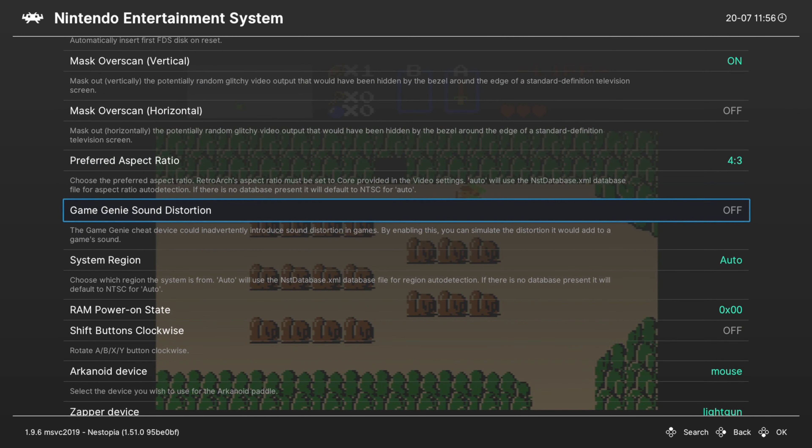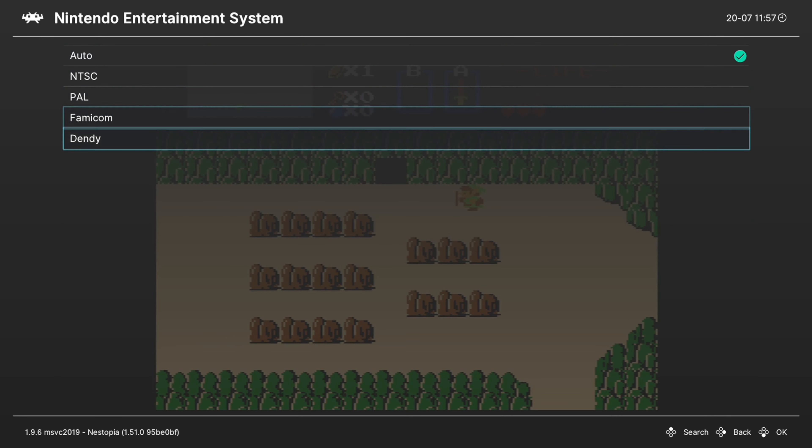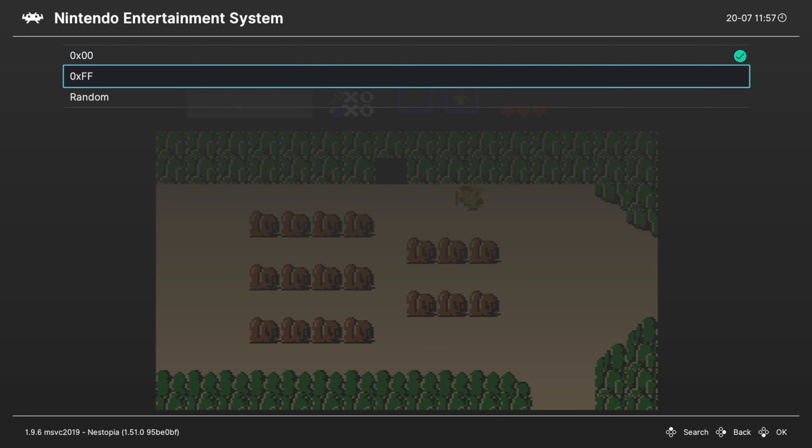Next up we have Game Genie Sound Distortion. If you used Game Genie a lot as a kid, you're probably used to how the audio sounded being passed through it — you can mimic that with this option. Next up we have System Region, set to auto by default and should work for most things; if it doesn't work for a particular homebrew you can manually set a region. Next we have RAM Power On State — not really useful for most users, but if you want to mess around with different glitches in certain ROMs, you can set a RAM address between three different options.